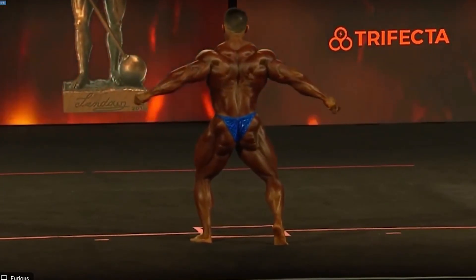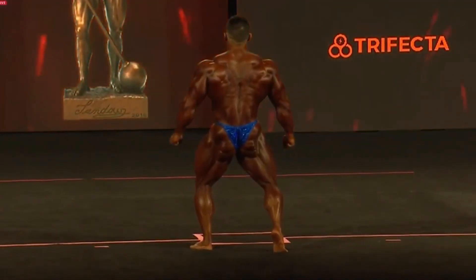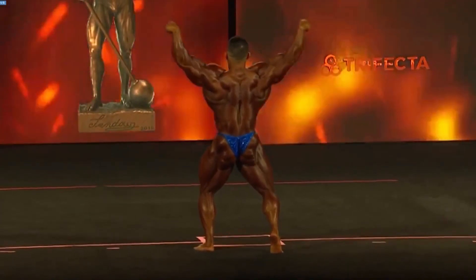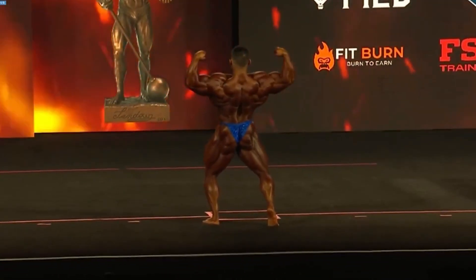They're loving it in the arena. I'm waiting for the back double bicep — I'm leaning into this monitor right now, like, show me the back double bicep there. There it is. Wow.